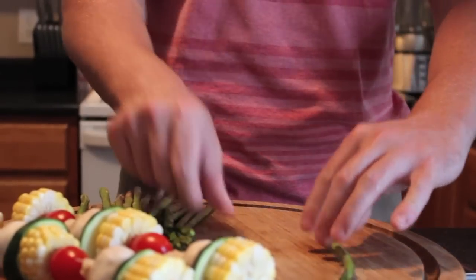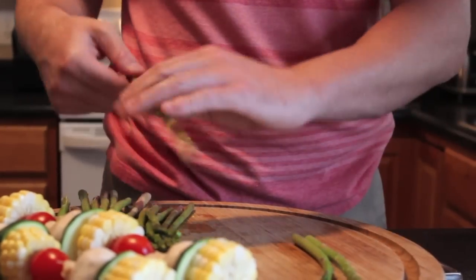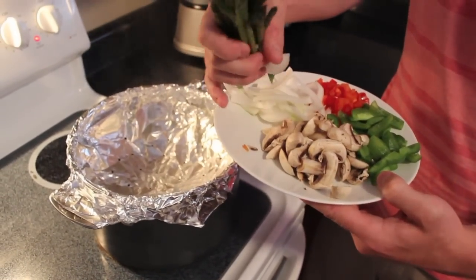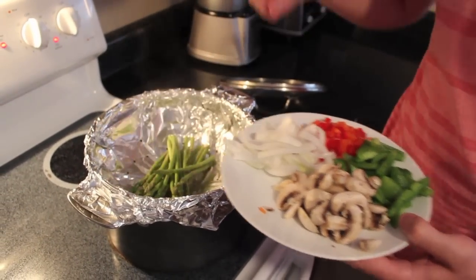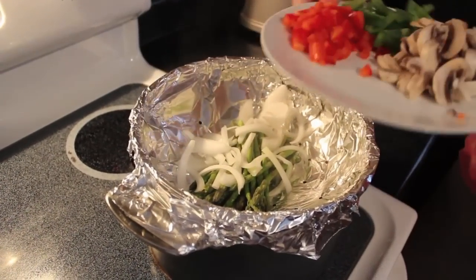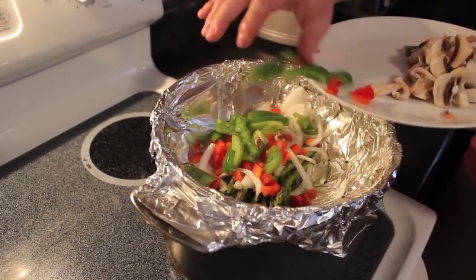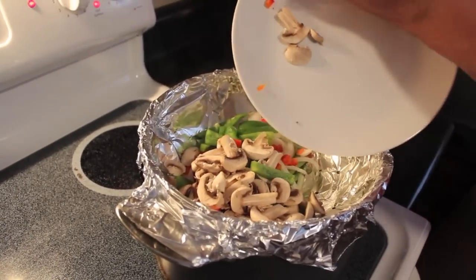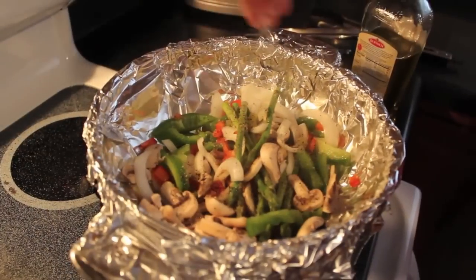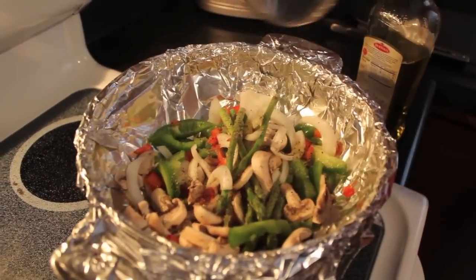Prior to cooking your asparagus, never forget to snap off the end of the spear. Not everyone has a steamer at home, and if you fall into this category, that's okay. Take your largest pot and fill it with water. Make a foil bowl on top, poking holes in it with a skewer to allow the steam to come through. Next, drop the veggies into the foil steamer and drizzle with a light olive oil and salt and pepper to taste.